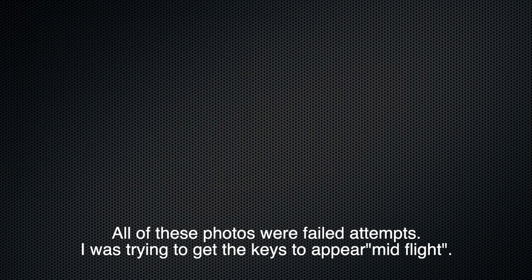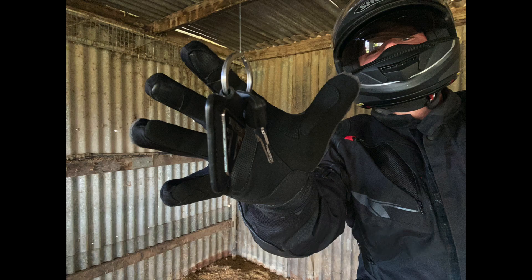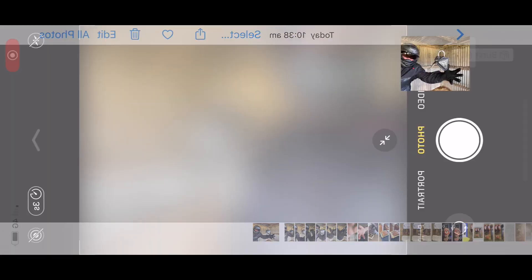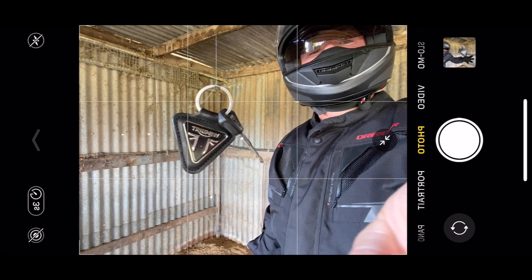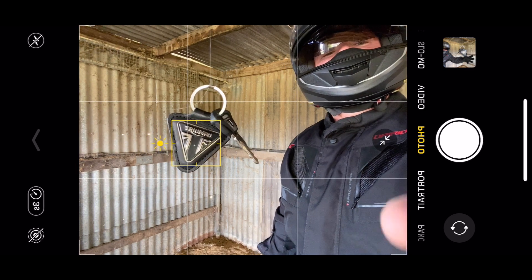Now with your object hanging up on the fishing line, you need a way to take the photo. You're either going to need a tripod, which is what I used here, or you're going to need someone to give you a hand and take the photo for you. Once it's set up, if you're using a tripod, set your timer on your phone and count down from three to get yourself in position — just like this one here, which is the last photo and the one I was happy with.